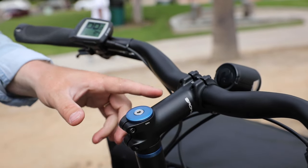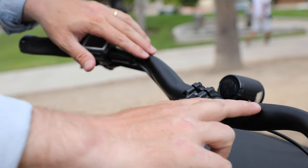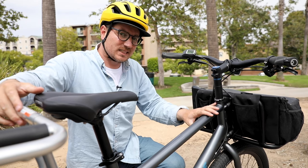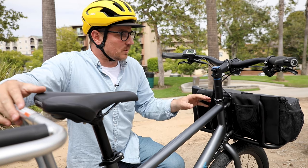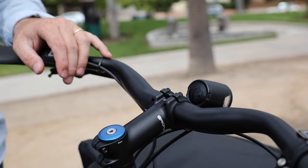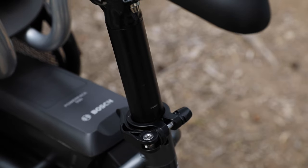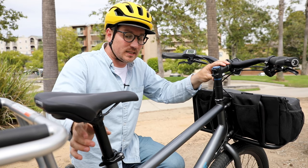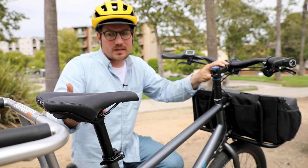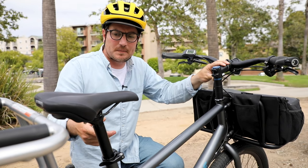Some other details relating to the frame specifically: looking at the stem and the handlebars, this bike comes in three sizes, but the frame is actually the same size on all of those. Mainly what happens is you get a different stem and a different seat post. This one happens to be the medium size, which has a 90 millimeter stem and a 400 millimeter seat post. The seat post is 31.6 millimeters, which is helpful to know in case you wanted to swap it out for a suspension seat post or something like that — quite common that people do.